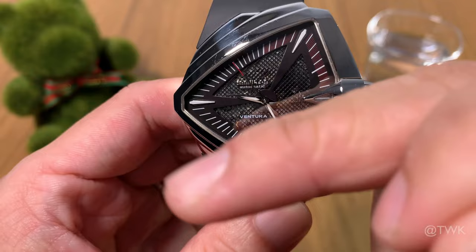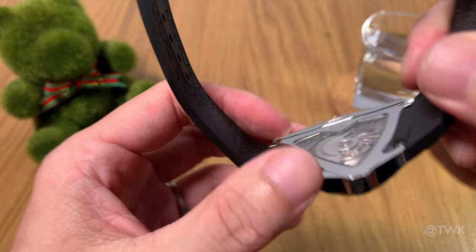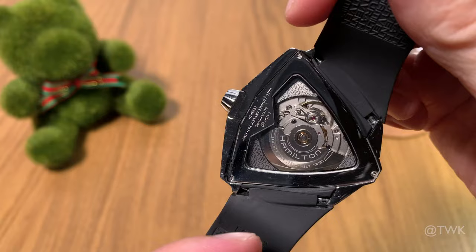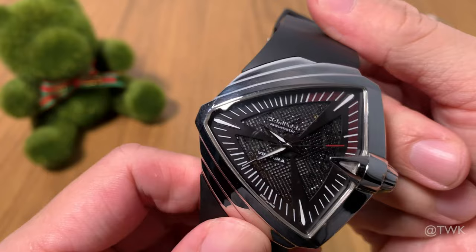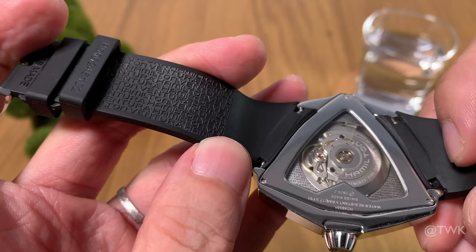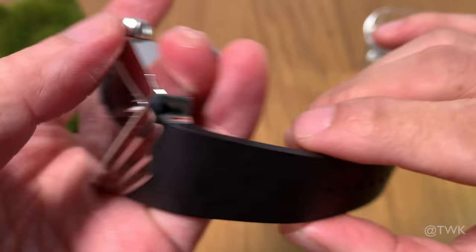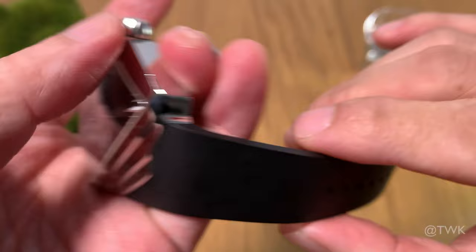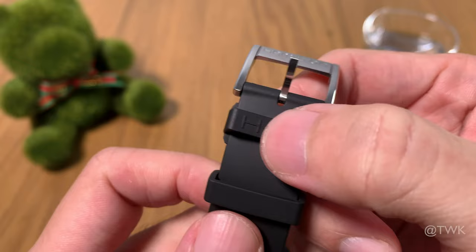The unique design elements don't end at the watch case — even the strap is a special design, and I think it's very impressive. It's a thick, well-made rubber strap that attaches to the watch case at a really weird angle, not straight, not curved — it's angled. There's no way to fit an aftermarket strap. On the inside of the strap, you'll see 'Hamilton Ventura' inscribed repeatedly, just like the movement holder — same goes for the 6 o'clock side of the strap. The strap also has a signed buckle with the Hamilton logo, two keepers — the fixed one has the H logo, and the running keeper has the model name inscribed on the back.